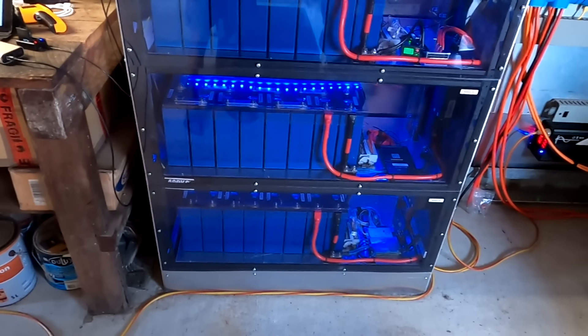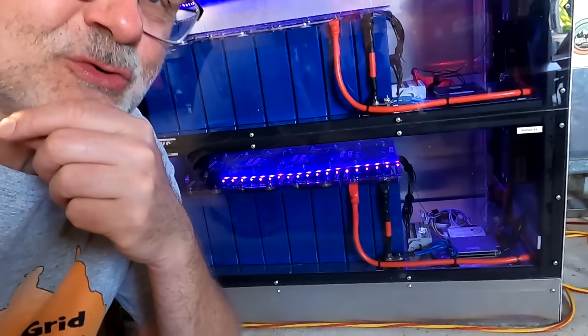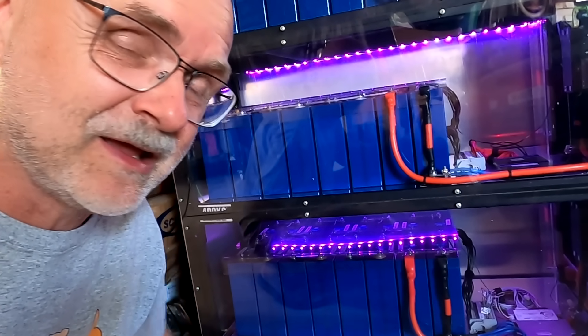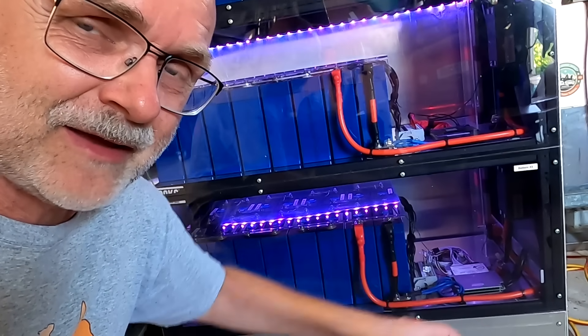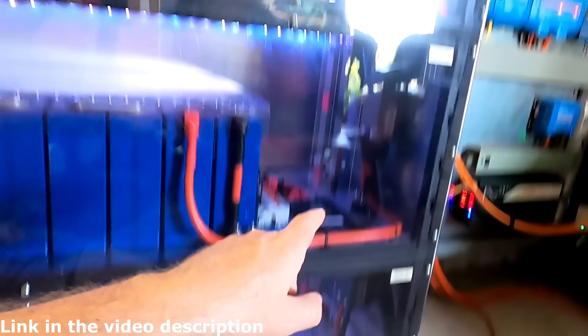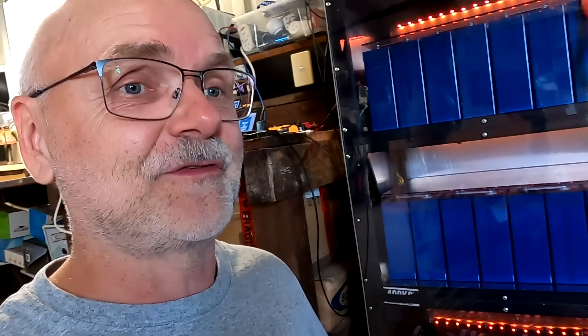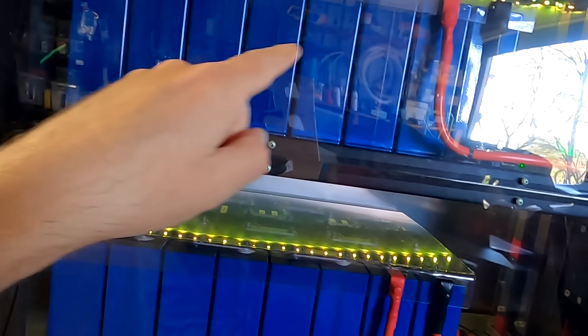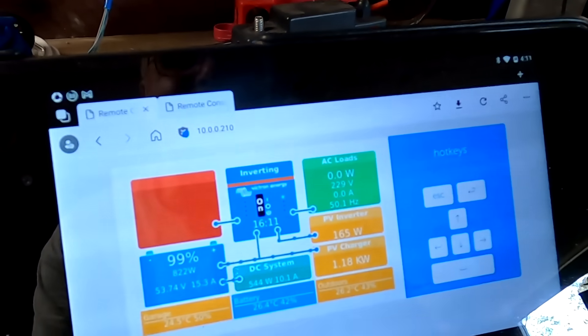The bottom battery gave me some grief. I wasn't sure if the imbalance was related to the batteries, bus bars, terminal connections, or the Helltech BMS. So I did a swap — I swapped the Overkill BMS with the Helltech BMS. The top battery became perfectly balanced and the bottom was not. I wanted to find out if the Overkill could balance the bottom battery again, and if the Helltech BMS was causing the same imbalance of around 180 millivolts at 3.45 volts up top.